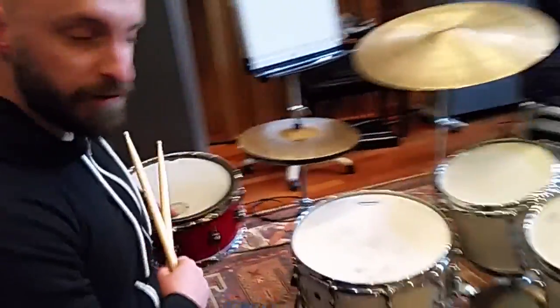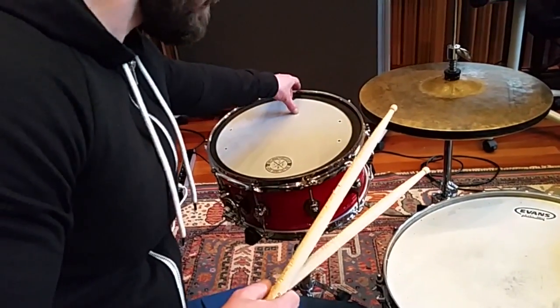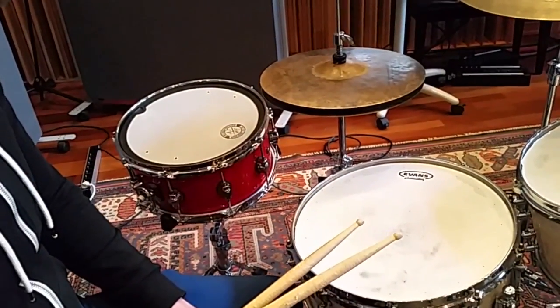On the left side I have another snare drum which is pitched really low, and I'm using the Big Fat Snare Drum, which is basically the same as a head. And this one is tuned medium-high.